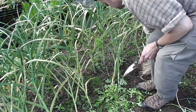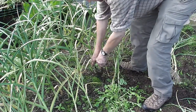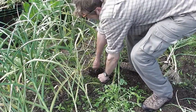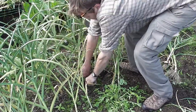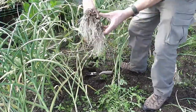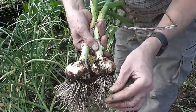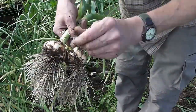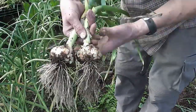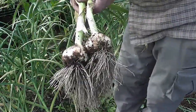In the front we've got Solent White, which is still from my own bulbs from last year, but these should hopefully be a bigger bulb. Let's have a look — there seems to be plenty of root. They're looking a lot bigger, a nice size. Considering these are only spring planted, pretty chuffed with the size of those. These don't tend to keep quite as long as the others, but they're great for roasting. Big, big bulbs. I'll get all these up and then see what sort of a crop we've got.